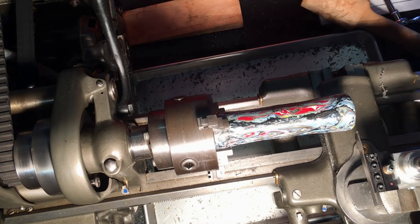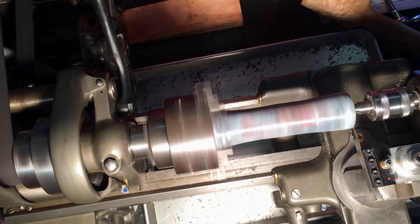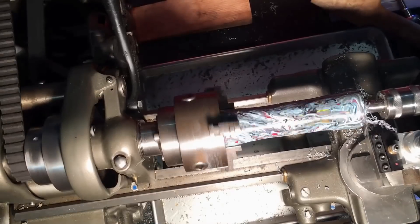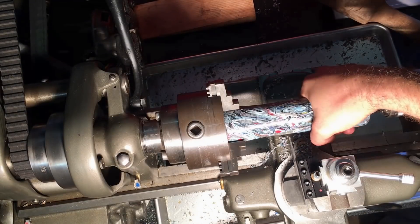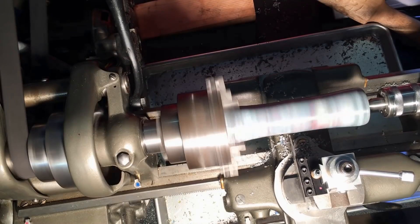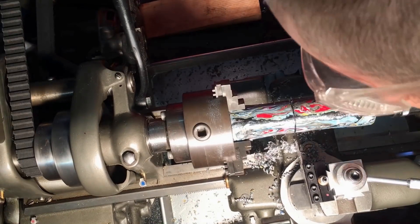Here I'm using a center drill to make a divot in the end of the blank so I can attach the live center. I'm using a parting tool to clean up the edge at the end. Now I'm using my hand to feel about where the handle and the head should be, and separating that difference again with the parting tool.